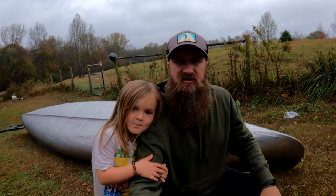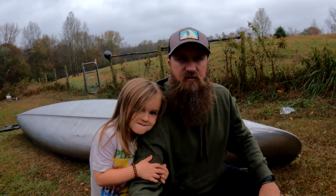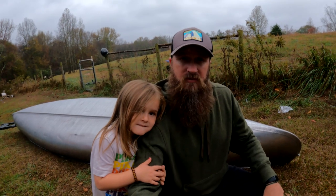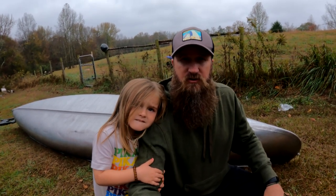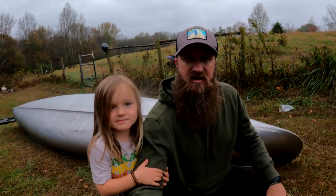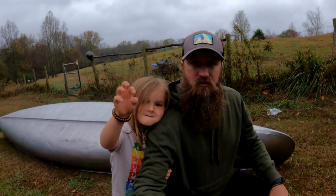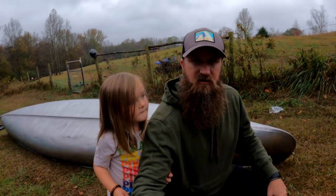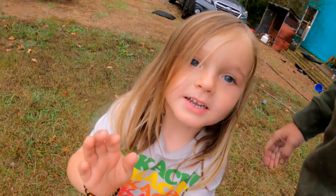Thank you for joining us on this adventure of redoing the canoe. We just finished up — had to flip it over because it's starting to rain here in Georgia; we've got a tropical storm coming through of all things. We had a great time doing it and are looking forward to using it in the future. Finney helped me do a lot on it; Liam is at school so we weren't able to get him in the video. We appreciate y'all watching — thank you very much, bye!